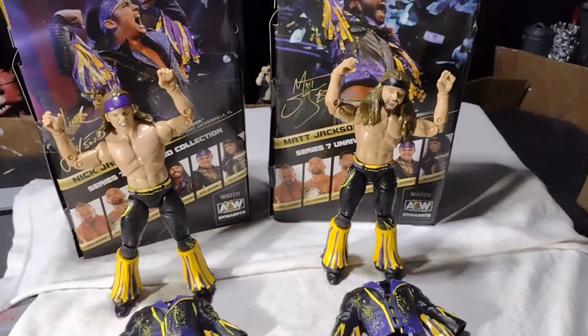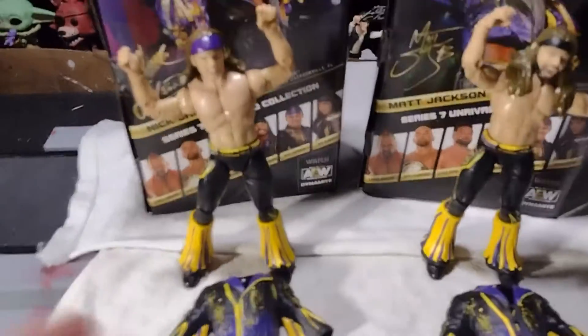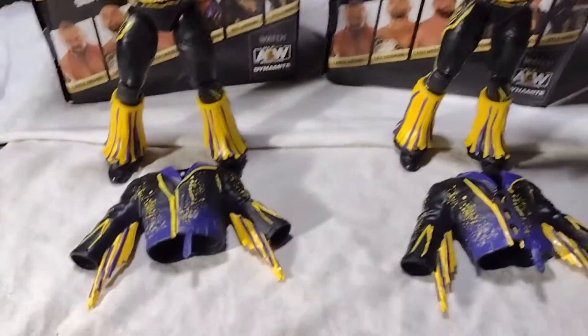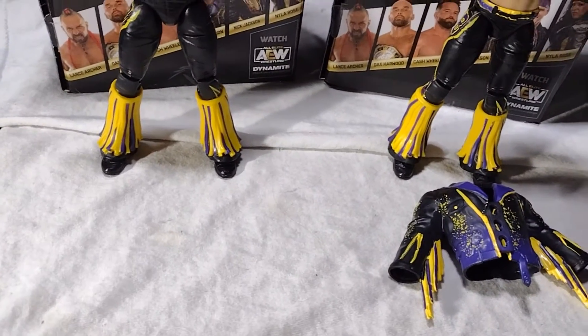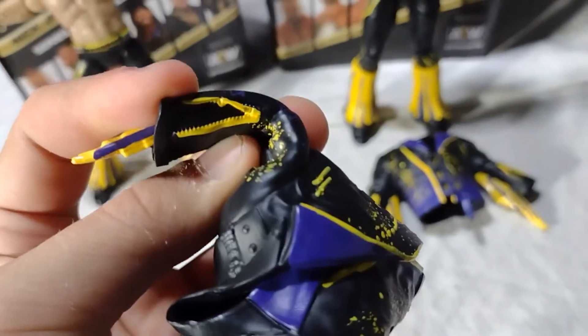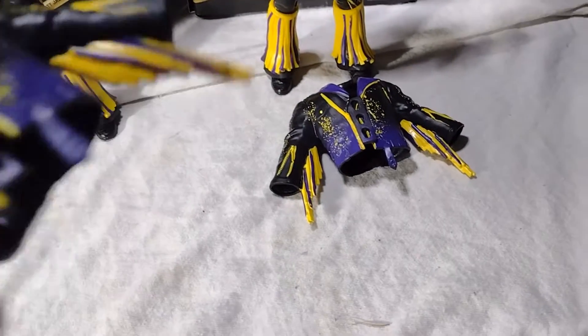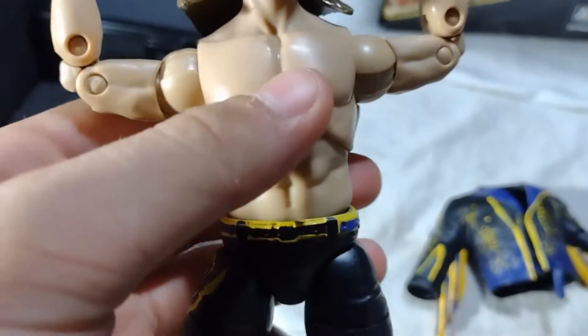So let's just get straight into these guys. Here they are out of the packaging. They're pretty good figures, I'm just still mad about the no wrist tape on these. But yeah, let's get to these jackets — these jackets are pretty good. I just wish I could hit that pose with these; it looks like you could, but when you try to do it, it doesn't actually work. These are just some good jackets, I like the design on them and all that.